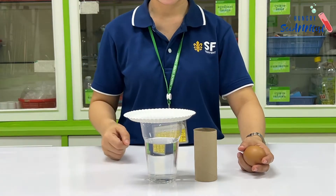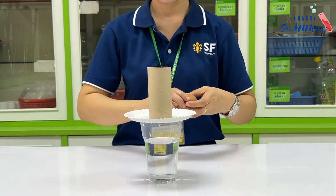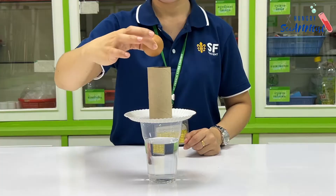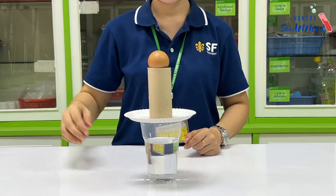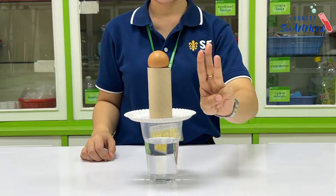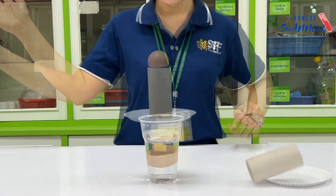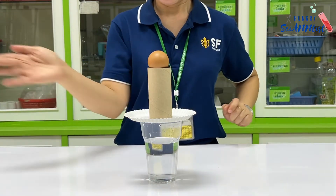Place the plate on top of the glass with water. Put the toilet paper roll and put the egg on top. In one quick move, knock the plate sideways off the glass. The egg should fall directly into the glass.